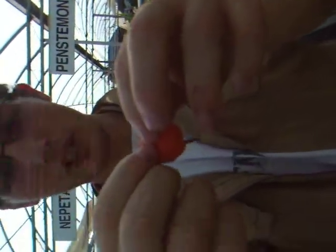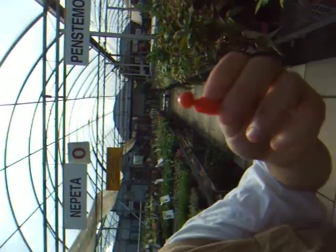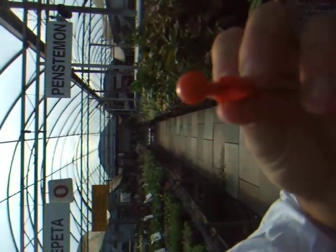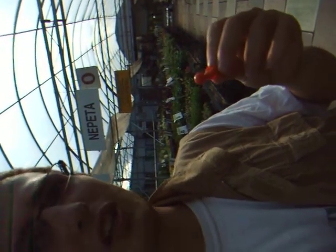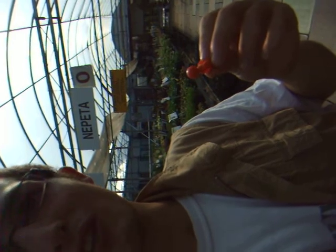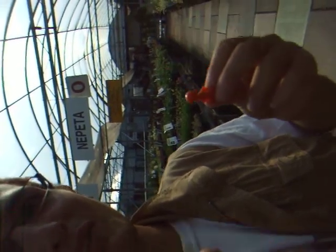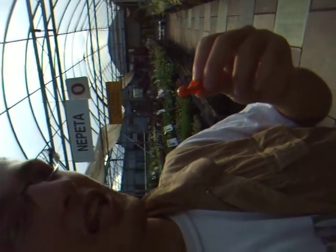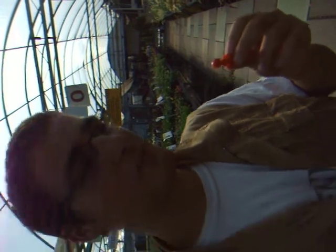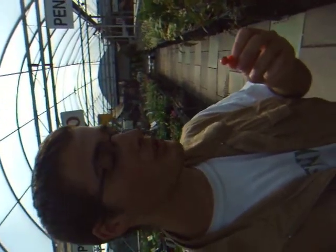If you peel open these little things, you will see a wonderful little berry which is very edible. I believe it is called a ground cherry — or there's a peculiar name for it, but delicious nonetheless. It has a slightly bitter taste, but the riper they are, of course, the sweeter they are.